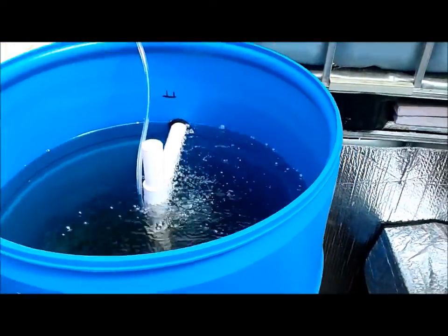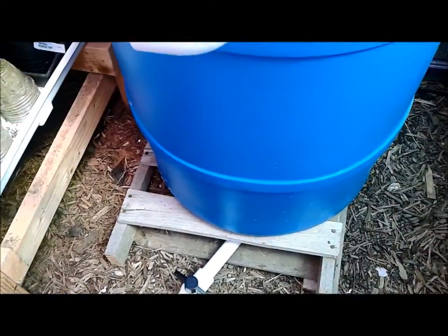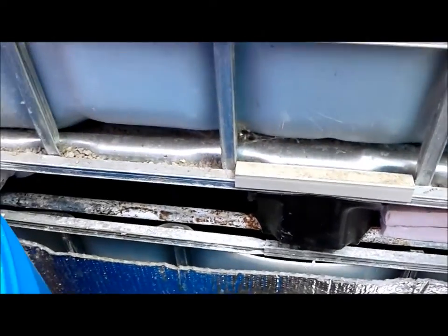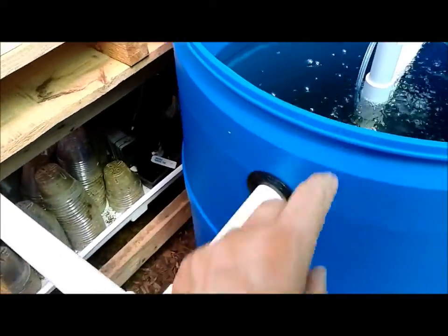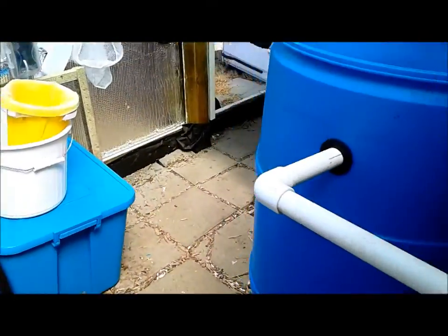I added a barrel on this side as well — same setup with an air stone, T-fitting, and riser tube to the bottom. I actually put a through-hole fitting on the bottom with a ball valve so I can drain any solids off the bottom if needed. This drains into the other tank, which drains directly into the filters — it's a closed loop system, basically.